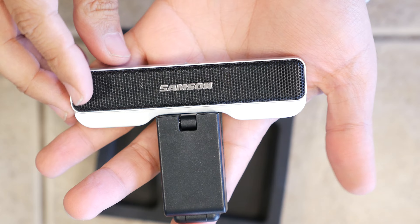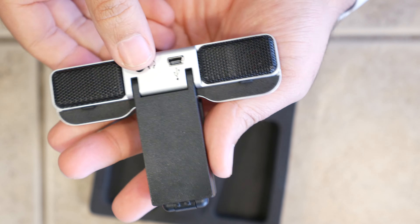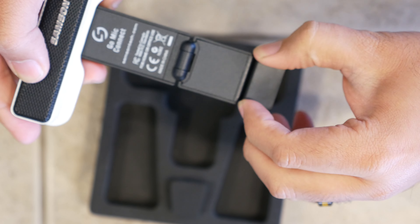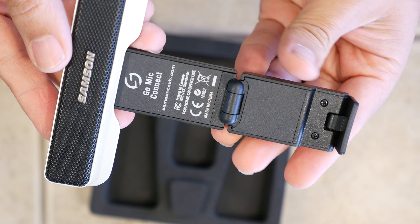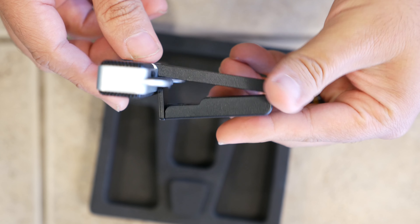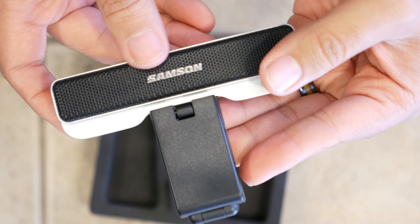On front you've got the speaker grill with the Samson logo, and on back there's a 3.5mm stereo headphone jack and mini USB port. Up on top there's a mute button for the microphone, and then on the bottom there's the versatile mounting clip. You can use this to mount it to the top of a laptop display, a desktop monitor, or just to prop it up on its own. It's actually super adjustable.